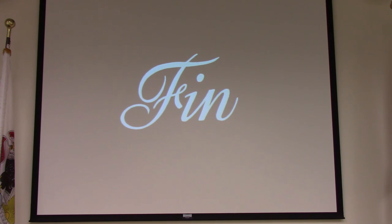We have a quick 10-question quiz that's being handed out now.